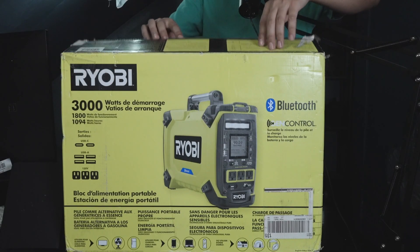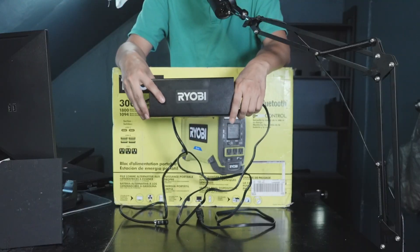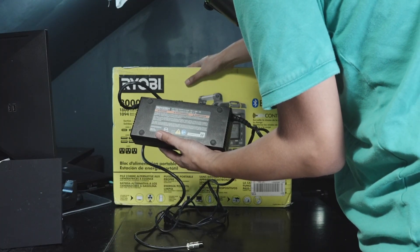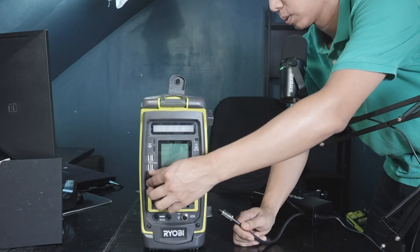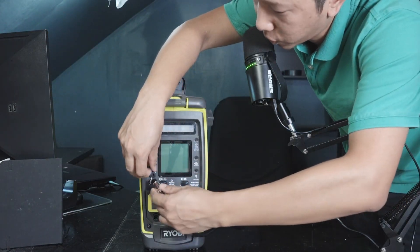The next and the only item you get from this box is the power supply. This power supply provides about 275 watts to the battery for charging. The charging port is right here and when you plug it in, it's going to turn on.